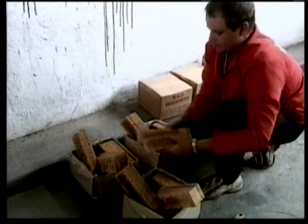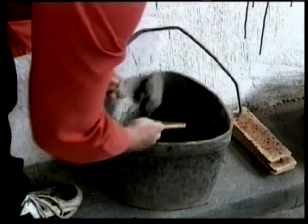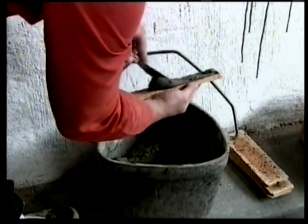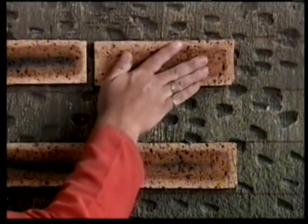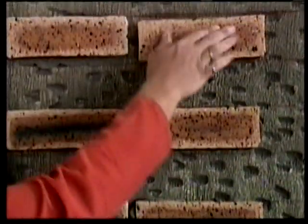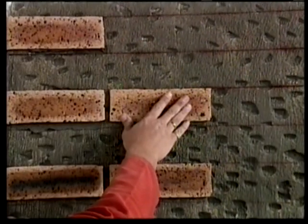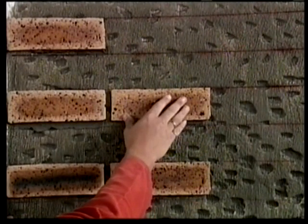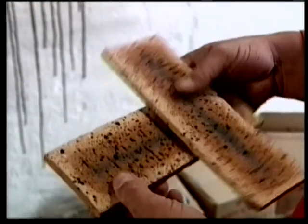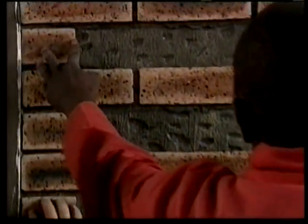Step 7. Using a serrated applicator, apply tile adhesive to the full length of the tile. The tile must be placed on the wall just under the guideline. Apply pressure to the tile and slide the tile up to meet the chalk guideline. When you release your hand, the tile should not move. If it begins to slide, you have mixed too much water with your adhesive. The chalk guideline should always be at the top of the brick tiles and not the bottom.